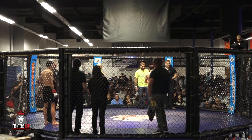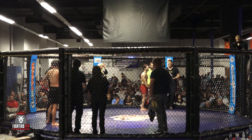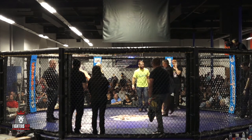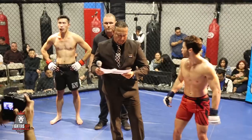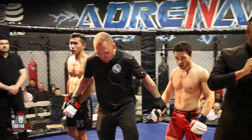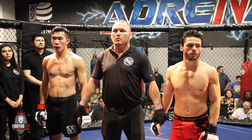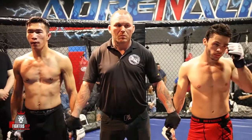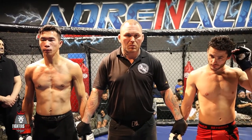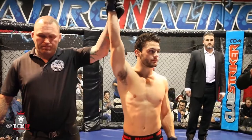Now just waiting on the judges and the tally of the scorecards. Looks like they've got the decision here. Ladies and gentlemen, inside the cage we went three full rounds, so we go to our judges' scorecards. Judge Romero scores the bout 30 to 27, for Iacobellis. Judge Landless scores the bout 30 to 26, for Iacobellis. Judge Silva scores the bout 30 to 27, for Iacobellis. Your winner by unanimous decision, out of the blue corner — Mason Aiko Bellis!